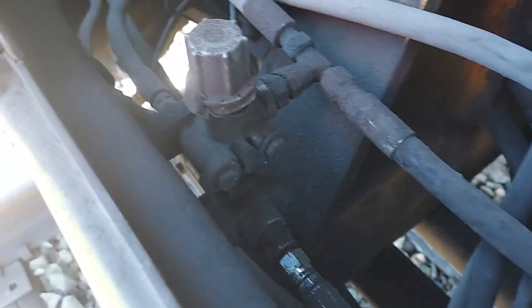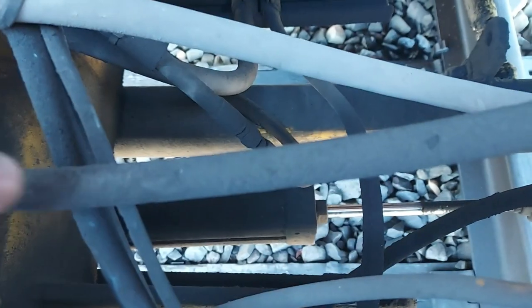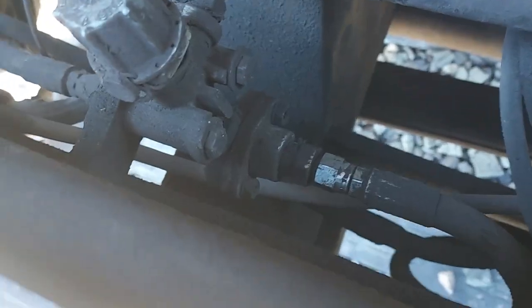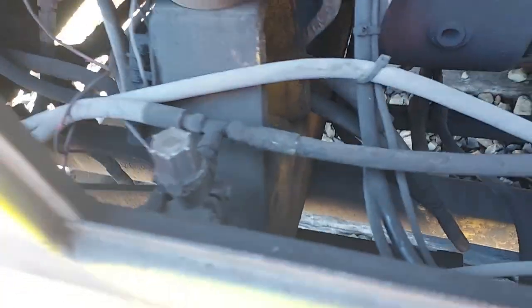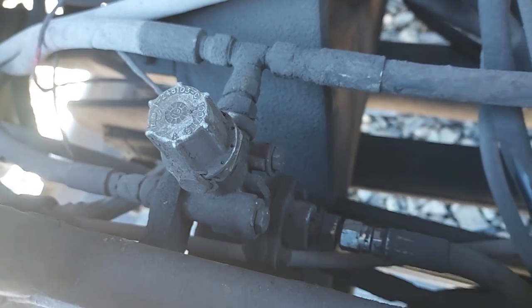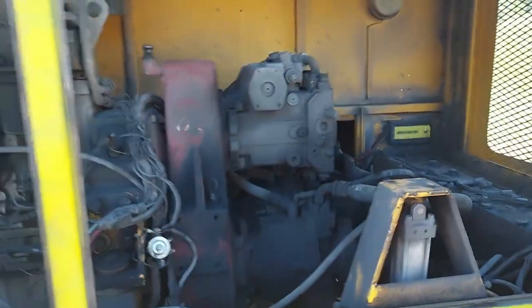This valve gets air fed into it and it controls the lift cylinders — to pick up the rear receiver follower — and it also controls the shift cylinders to shift it against either rail. The top part of the valve controls the lift cylinders; the bottom part controls the shift cylinders. Air is not getting through that bottom part to either side. So we've got a valve ordered — there are about four different styles of those valves depending on what machine you've got. Those are my hydraulic pumps over there, and one day I'll make another video on all of this.